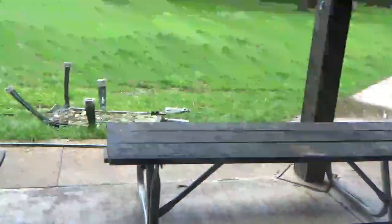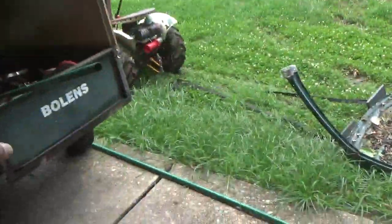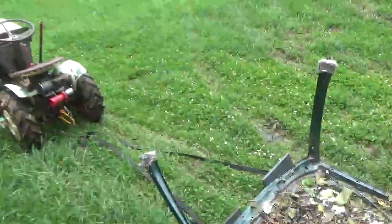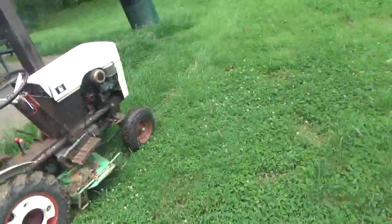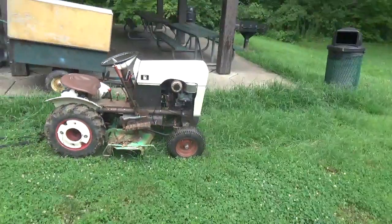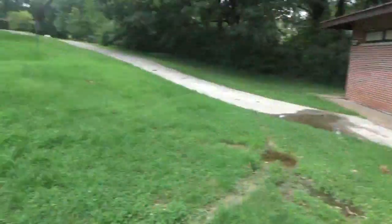I'm at the course working. Got the sled out, got the trailer going, got that old Betsy working — the Boland 750. So I've got a little bit of work to do.